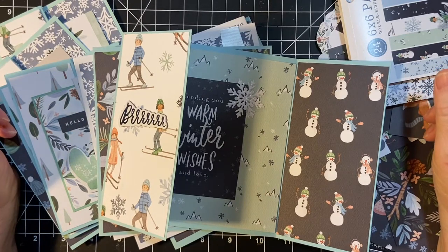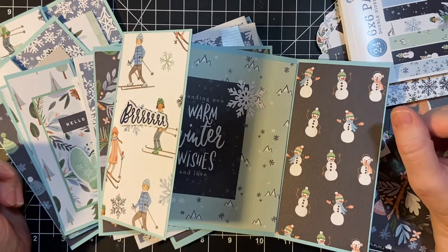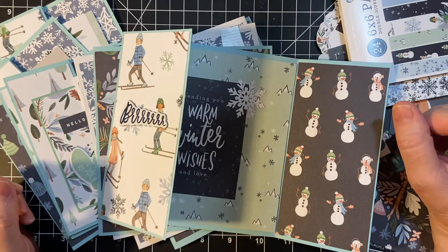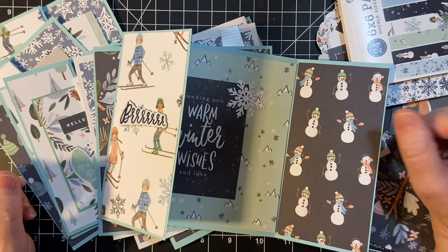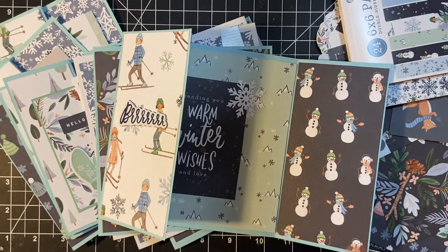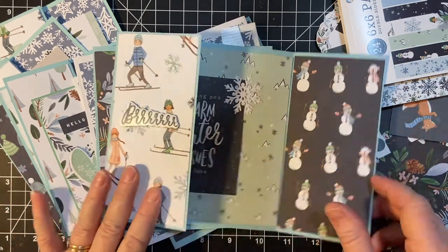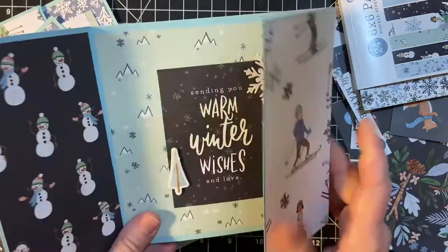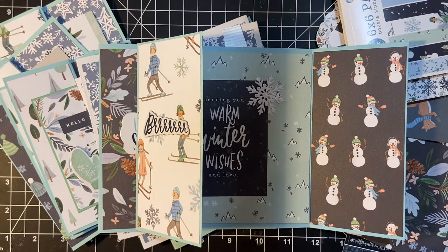Hello everyone and welcome back to my channel. Today I'm going to be doing the rest of the kit, meaning that I'm doing a second video using the Winter Market from Club Echo Park. This will be the last set of cards I make with this probably until Christmas because it is winter themed. I used all the leftover big sheets and I used my chipboard stickers and my regular stickers, and I did use one piece of the six by six paper pad.